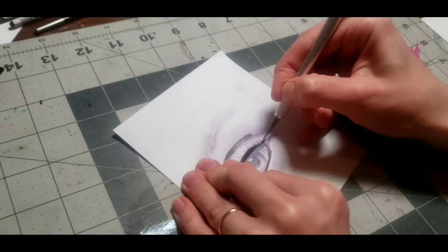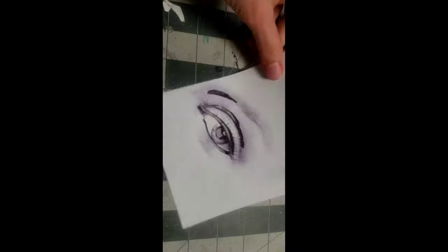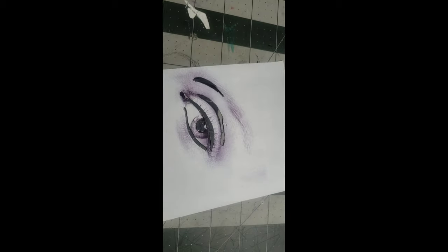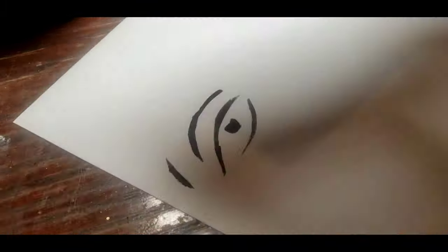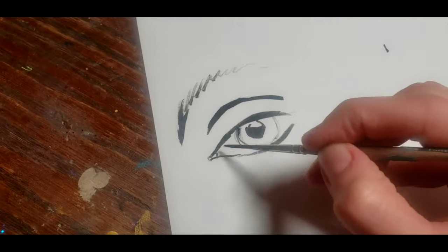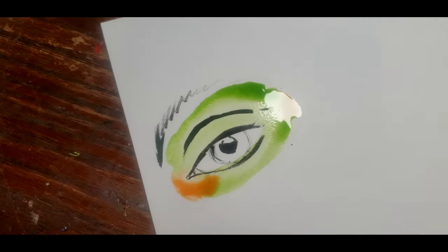Using an exacto knife, cut out the marked areas. Place your stencils over watercolor paper. Using a disposable sponge, apply black acrylic paint carefully, then carefully remove your stencil. Connect the lines using a precise brush. Make sure the acrylic paint is completely dry, and voila — your eye makeup chart is ready.